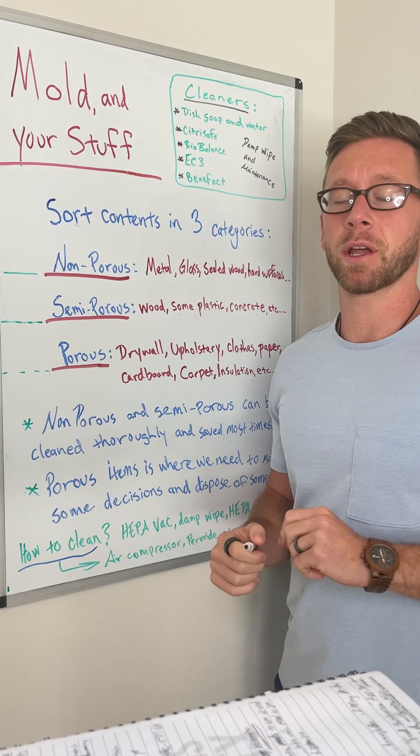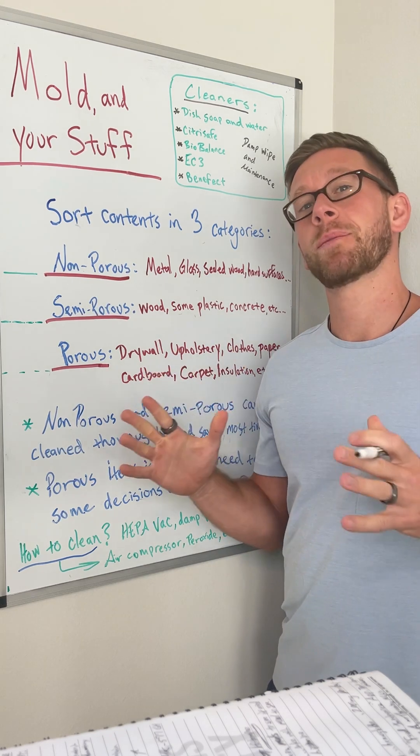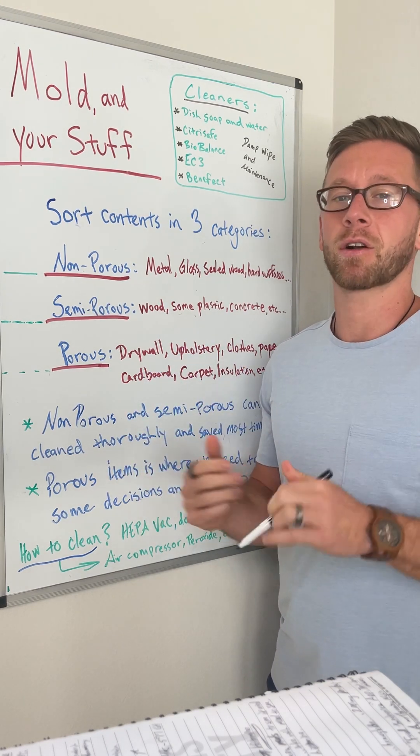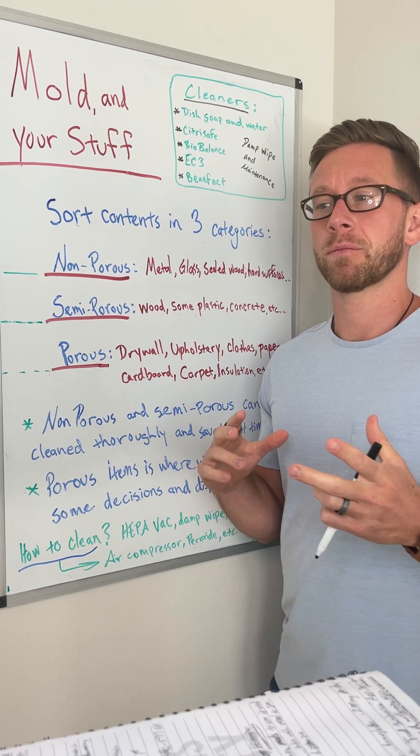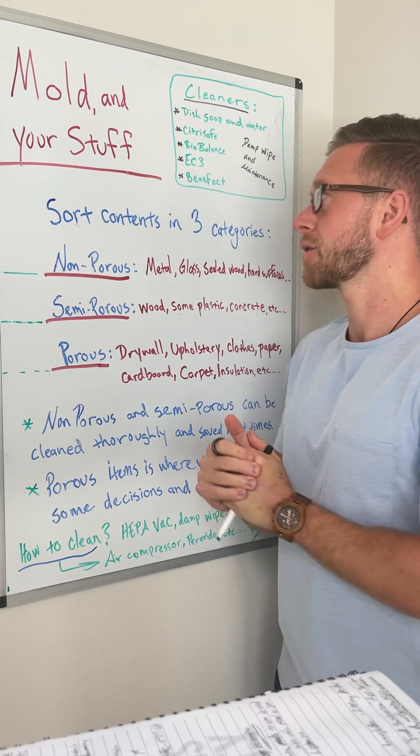Where does the nuance come in? What is a mold-contaminated environment? How bad is it in there? What are the sensitivities? There are a lot of different factors in determining how contaminated a given space truly is.